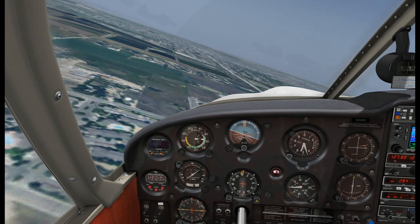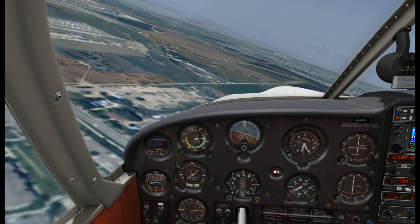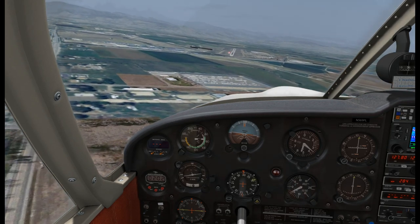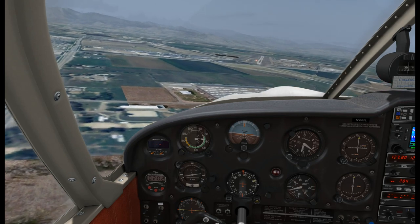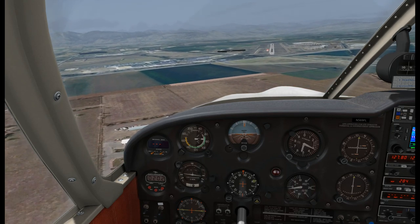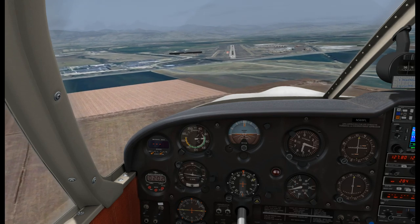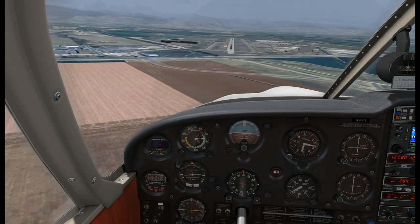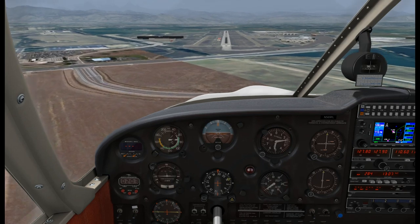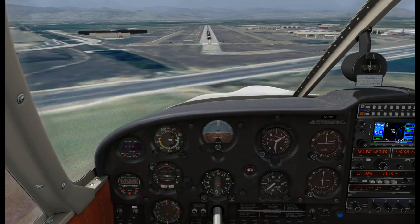Turn final. Longmont traffic, Cherokee 69FL, left final runway 29, full stop Longmont. We are on glide slope and we're going to need to add power - the glide ratio, or the ability for the Cherokee to glide, is pretty similar to that of a brick, especially once you're on the glide slope. So we need to add a little bit of power. We're going to go full flaps now. Looking pretty good glide-slope-wise. A little bit fast - bring the throttle back a little bit.